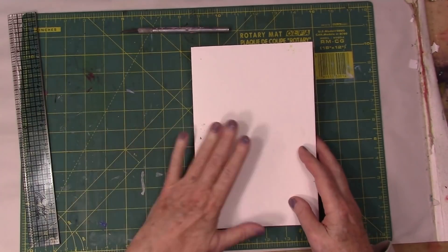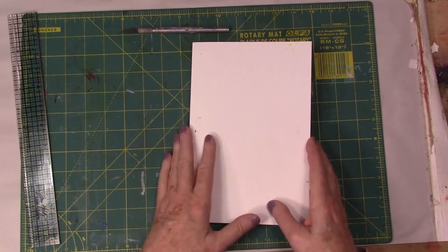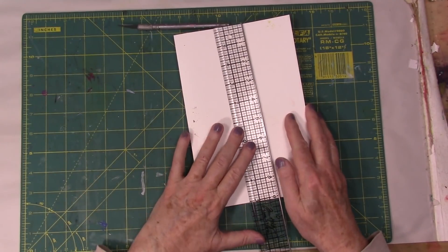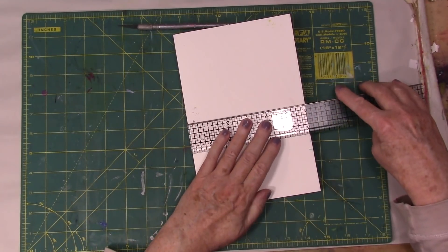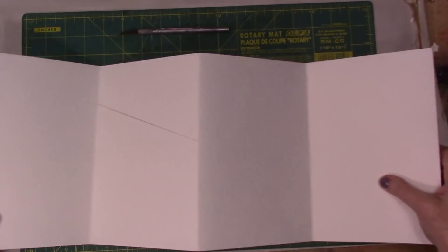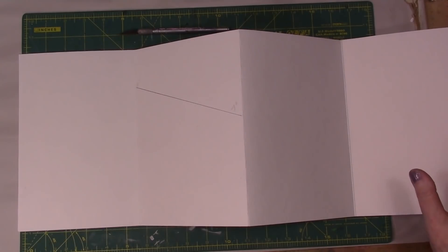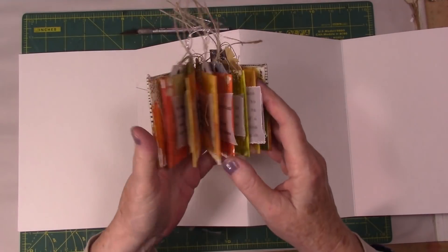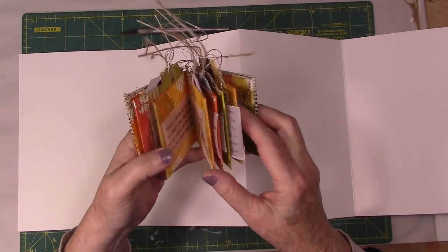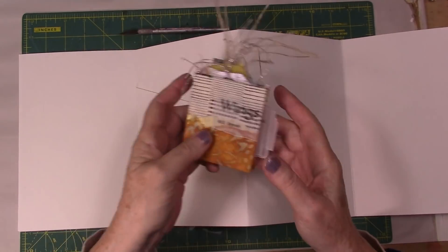Today I'm doing another fold book, accordion fold book hack. This is the nine, six by nine — it's Strathmore paper from Joggles. I love their accordion fold books. You might remember a few weeks ago I created this one, and you'll be able to find the link for that somewhere.